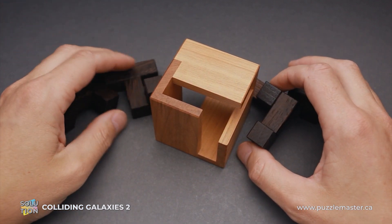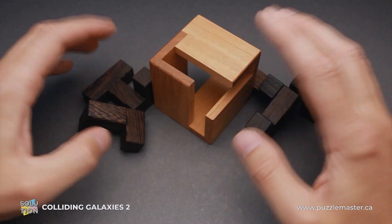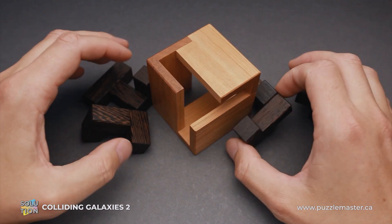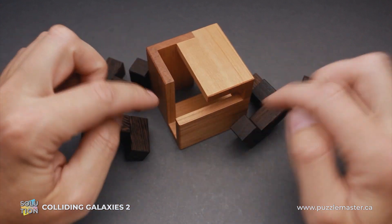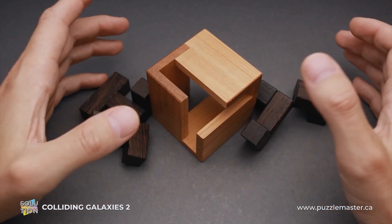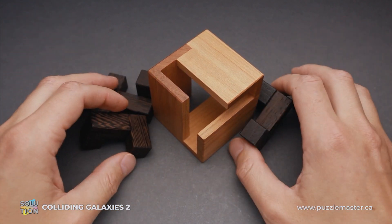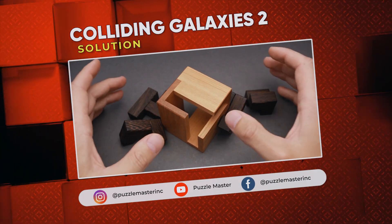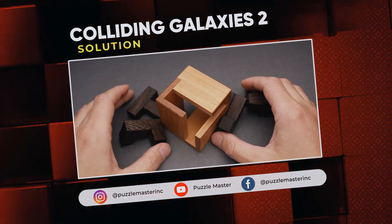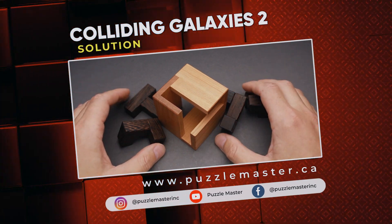And that is the complete solution of the Colliding Galaxies II puzzle — quite a challenging one. First of all, it is quite difficult to find the correct assembly of all four parts so that you can cover all openings, and then you have to figure out the correct moves to put all parts inside the frame. If you like the Colliding Galaxies II puzzle and you want to try some other great puzzles designed by Aleksandr Magyaric or made by Pelikan, go to puzzlemaster.ca.